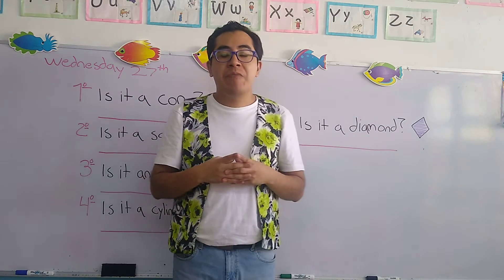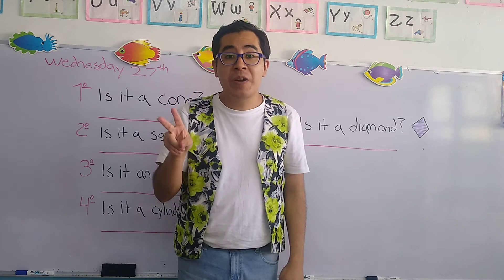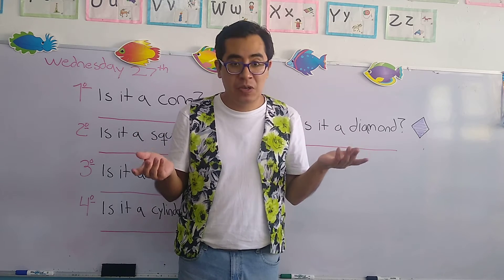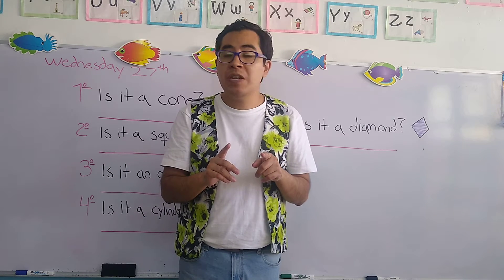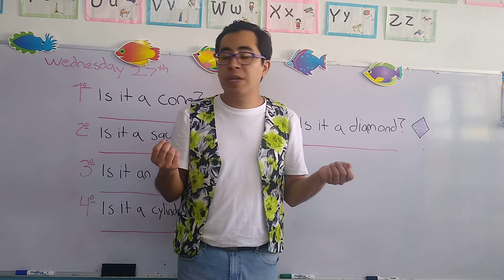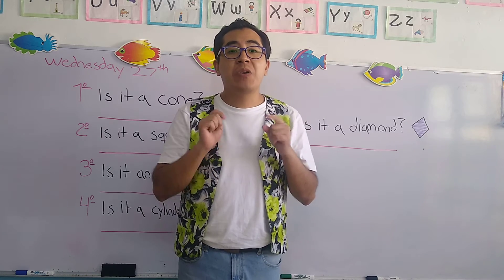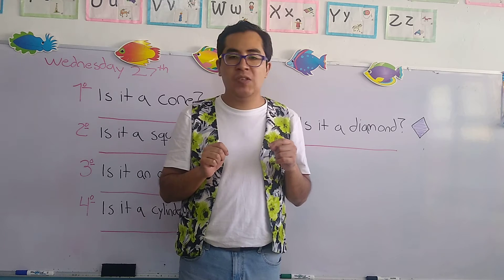Today we remember that we have two forms of answering a question. When something is true, we're going to say yes it is, or we can also say affirmative. When something is not true, we can say no it isn't, or we can also say negative. For this exercise, we're going to use yes it is and no it isn't.